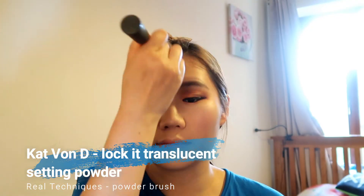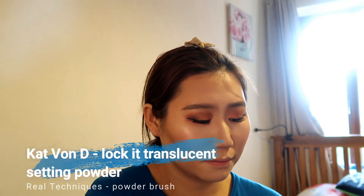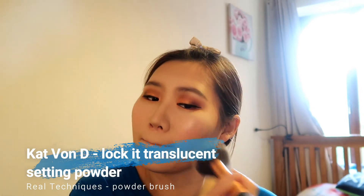The last thing — I'm using the Kat Von D Lock It Translucent Setting Powder to set my whole face and make sure everything melts in nicely and naturally.